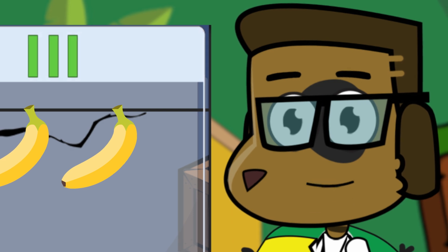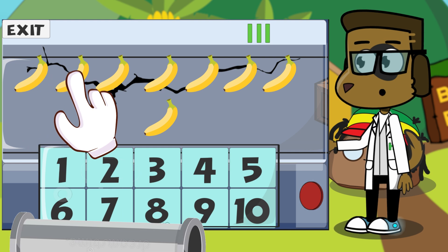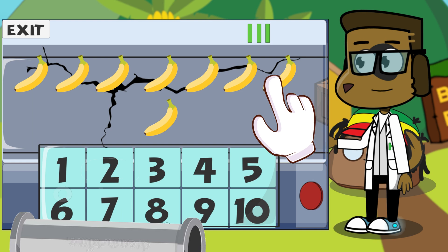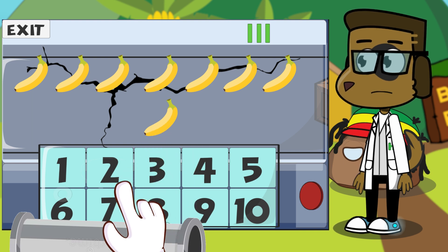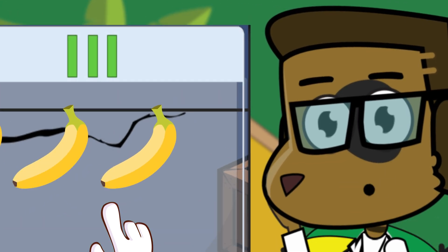Let's see. We have one, two, three, four, five, six, seven, eight. There are eight bananas, so let's tap on the number eight. Whoops! I tapped on the number seven instead. Could you guys tap on the number eight for me?